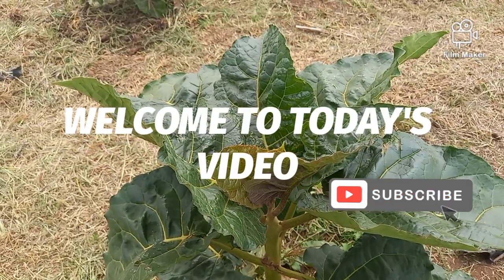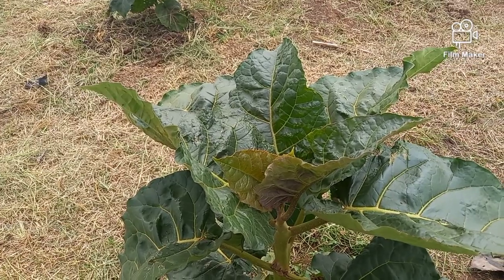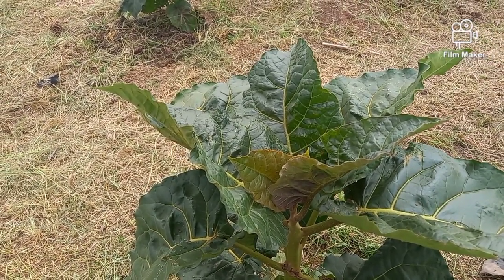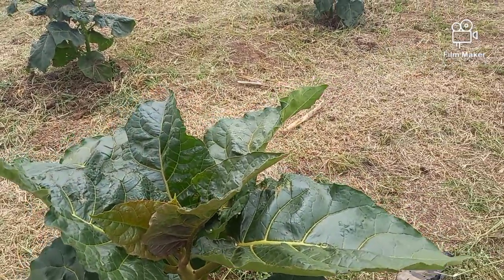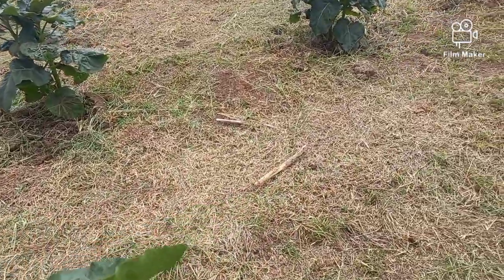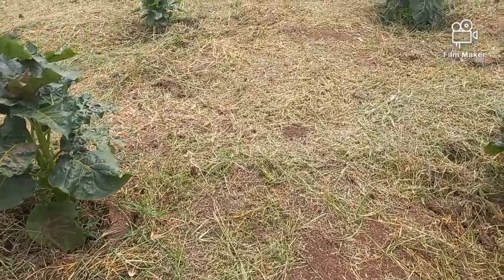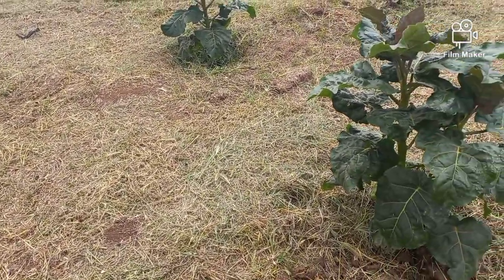Hello viewers, welcome once again to our channel. Today we are in the field doing some work in the tree tomato field, so welcome — maybe you can come with us on this journey. We were clearing the paths between the rows because we are preparing to come and dig.